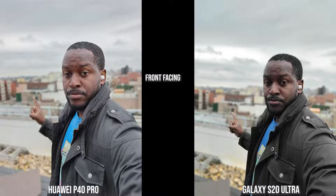Transitioning to this outdoor image, the Galaxy tends to darken me quite a bit, but its edge detection is pretty solid — my finger isn't blurred out. The Huawei P40 Pro is blurring out my finger, but everything else seems solid and the colors are actually spot on right here.